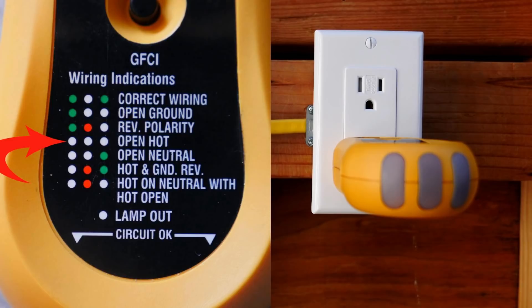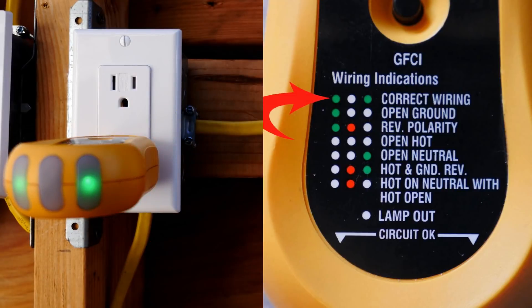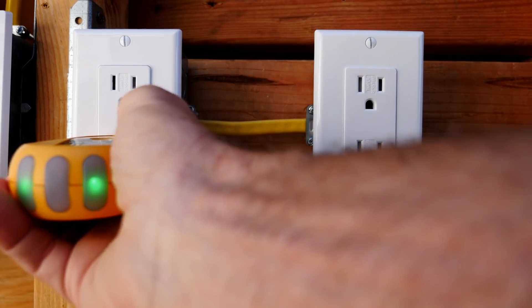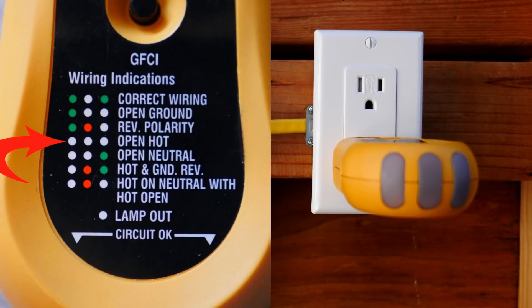This is a very dangerous situation. Let's plug the tester into another outlet on the same circuit — this one is correctly wired because it has two green lights lit on the wiring indications chart. So there is electricity in this circuit, but our first outlet shows no lights, meaning open hot. That means there may be a broken or loose hot wire in that box, which is why this situation is extremely dangerous.